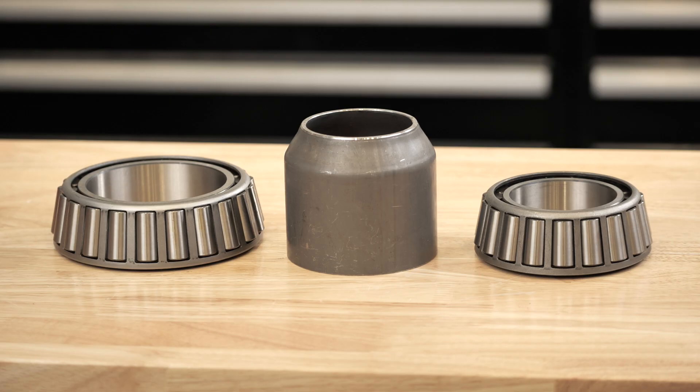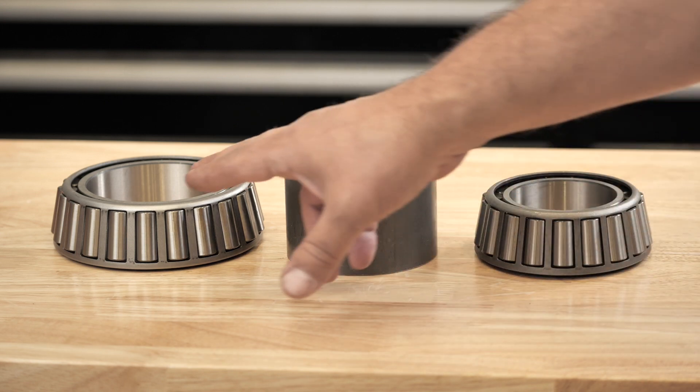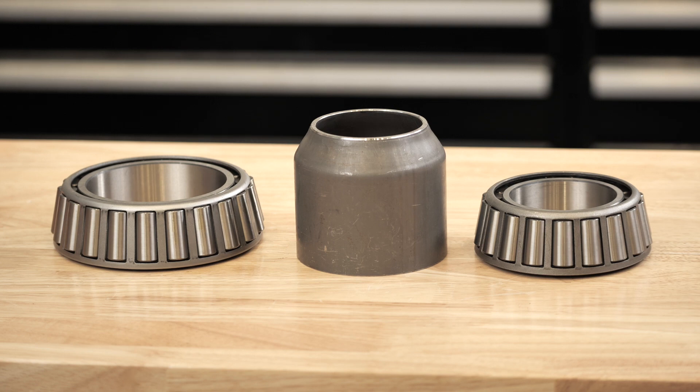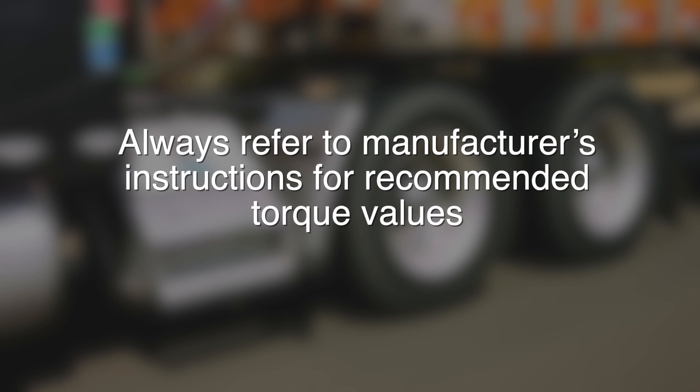Pre-adjusted wheel end systems have two bearing assemblies with a spacer between the inner and outer bearings. You install these wheel ends using the retention nut and related hardware. Always refer to the manufacturer's instructions for recommended torque values.